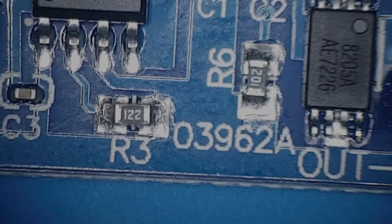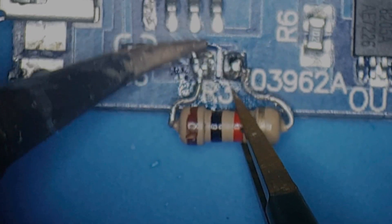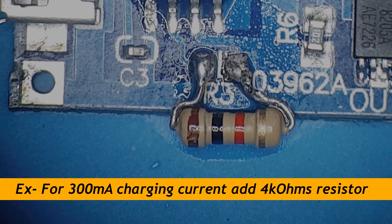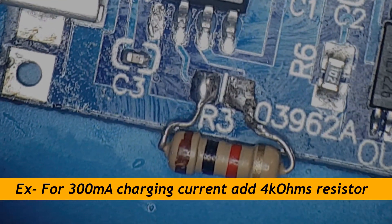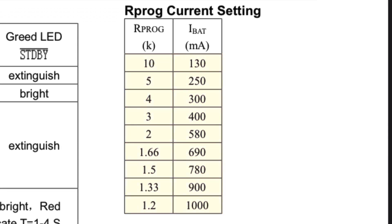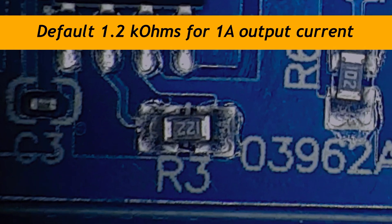The R3 resistor is used to program the charging current. The LEDs indicate the charging state. The MMPR-10 is a resistor used in this circuit. By default, the MMPR-1 charging current is set to a mid-range value.